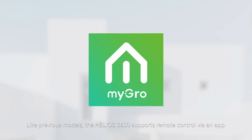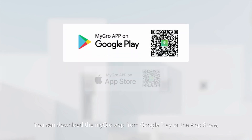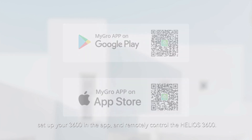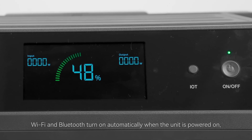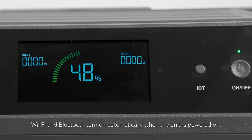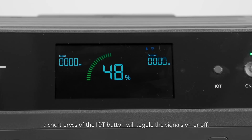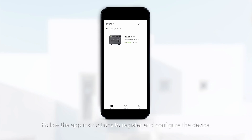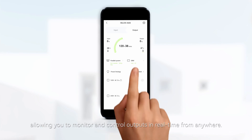Like previous models from GrowWatt, the Helios 3600 supports remote control via the MyGrow application, available on Google Play or Apple's App Store. The IoT button is located next to the screen and controls the Wi-Fi and Bluetooth signal. Wi-Fi and Bluetooth turn on automatically when the unit is powered on, but a short press of the IoT button will toggle the signals on or off if you don't plan to use the app. Follow the app instructions to register and configure your device, allowing you to monitor and control outputs in real time from anywhere.